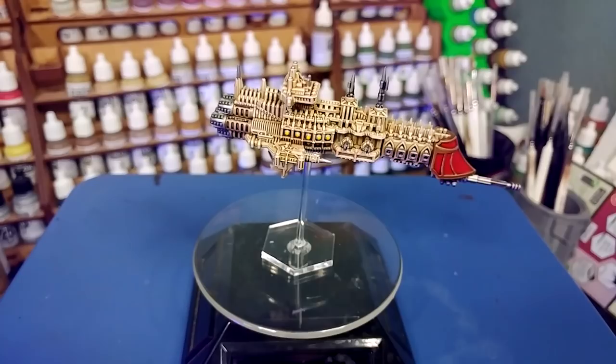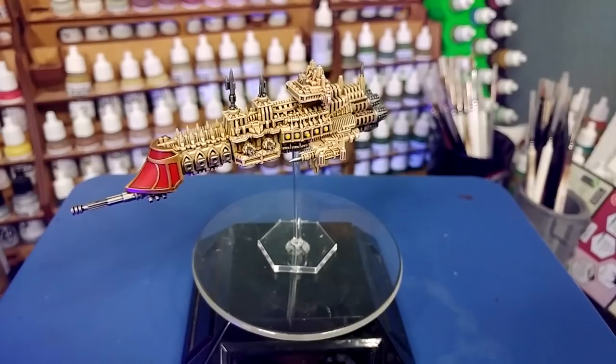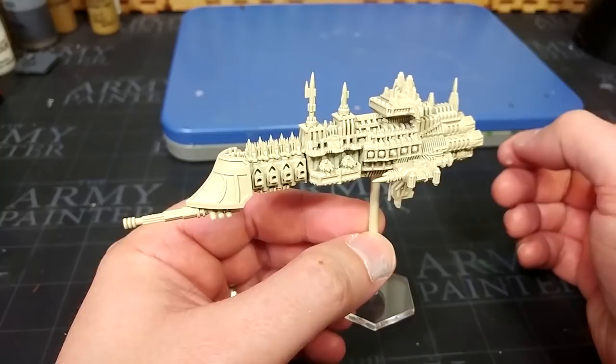Even if some of its gaming systems are a little dated by today's standards, the game itself is still a lot of fun. And it is surprisingly easy to find proxies for these old miniatures, even if you can't find the originals anymore. Now, this one is a 3D print and I will make sure to link to those in the description. But the actual painting here is inspired from the original Battlefleet Gothic box set. So all of the paints will be listed in the description below. Let's get started.